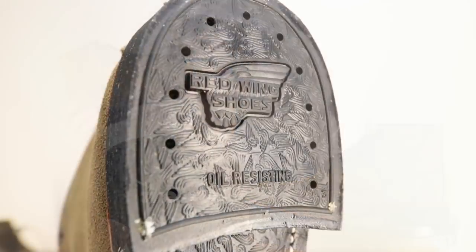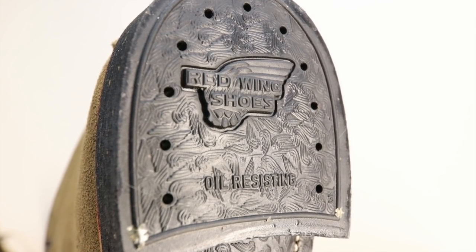With that beautiful sole you get a beautiful defined heel, and that defined heel really adds to the comfort of the boot. You're really standing in the shank section and it's not that tall of a heel, so with every step you're going to have a nice comfortable gait.